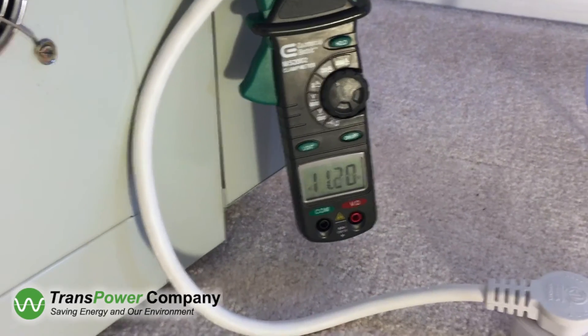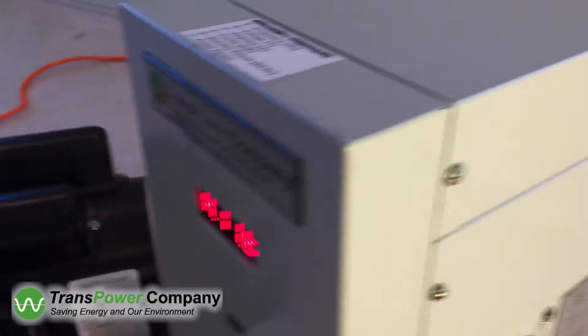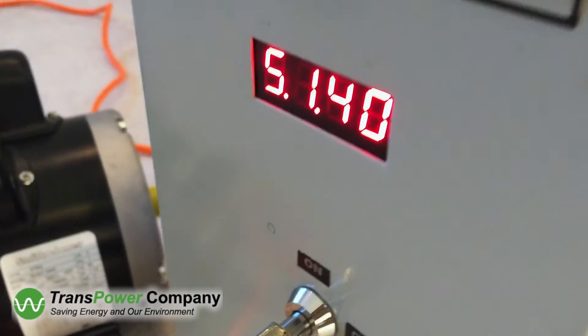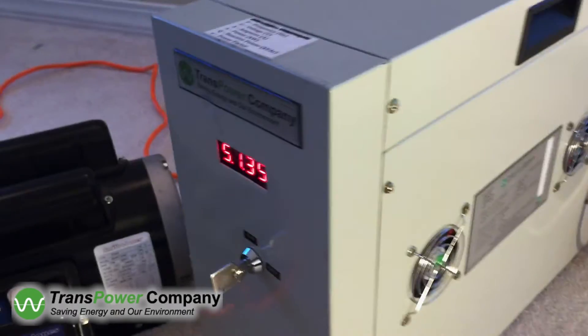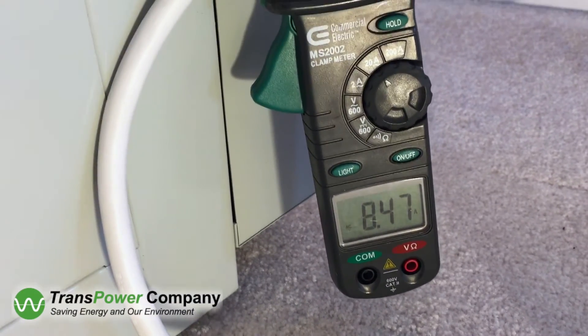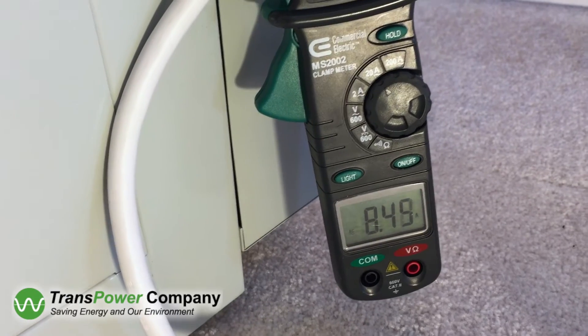Now, let's turn the MPTS unit key switch position to ON. You can see the amps start decreasing. Within seconds, the amp consumption falls below 6 amps.